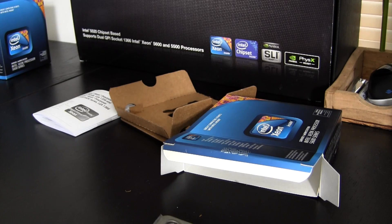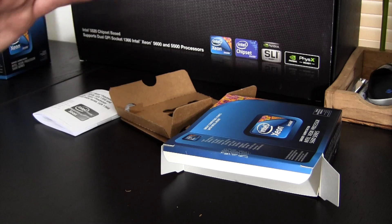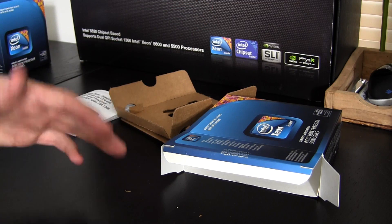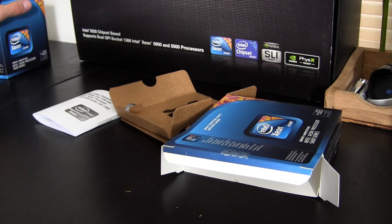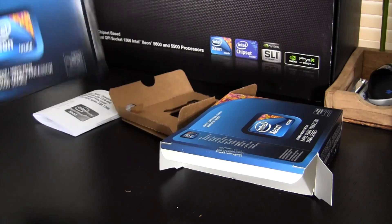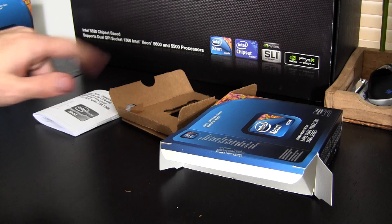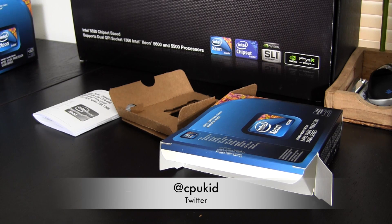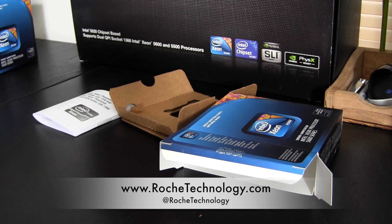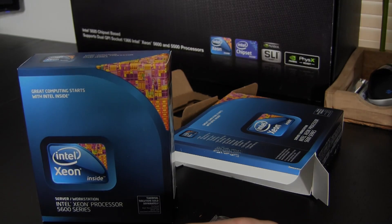If you buy a Xeon processor for your build, just be aware you're going to want an aftermarket cooler — and even if yours does come with one, you'll probably want to go aftermarket anyway. There you go, that's the unboxing of the Xeon processor. This build will be housing two of them with the motherboard right here, so stay tuned to my channel for that — it's the EVGA SR2. Thank you for watching. I'm CPUKid on Twitter, check out RoachTechnology.com and at RoachTechnology on Twitter. Farewell to the Xeon brothers for now, and I'll see you guys in the next video.